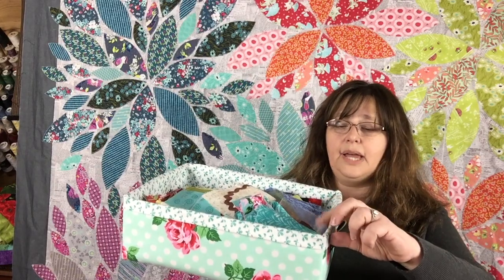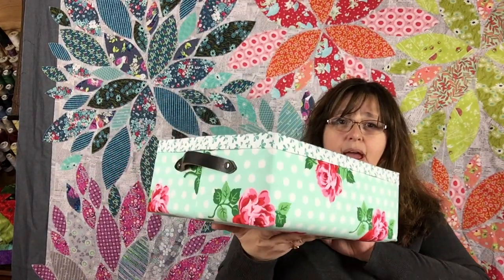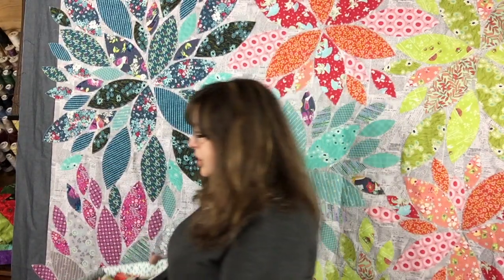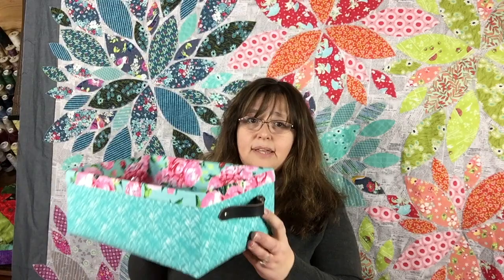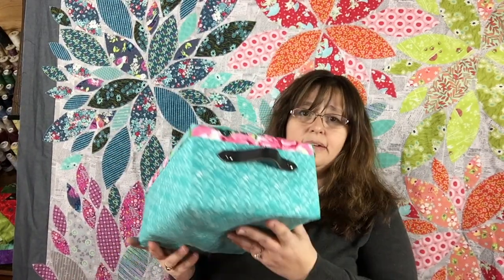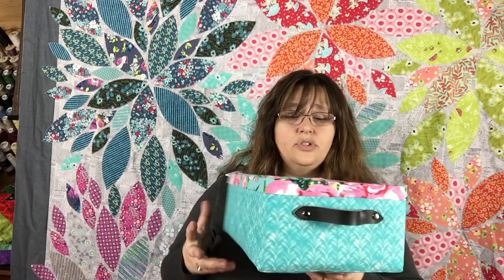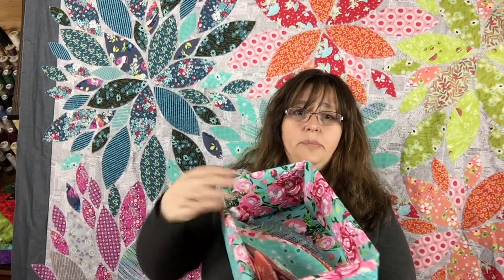Here's my first one — I used the lining fabric that Stephanie sent me, and then I picked some outside fabric from my stash. Here is the medium basket; all those fabrics came from Stephanie. The handles turned out great, and I put all my petals in here.